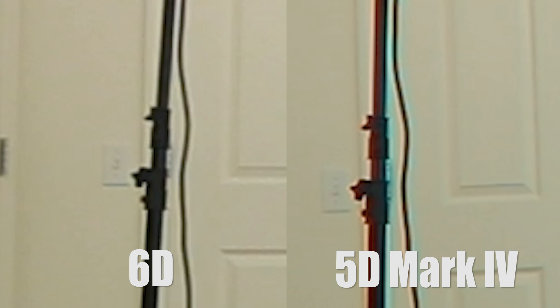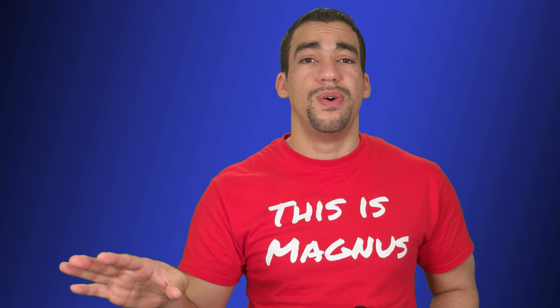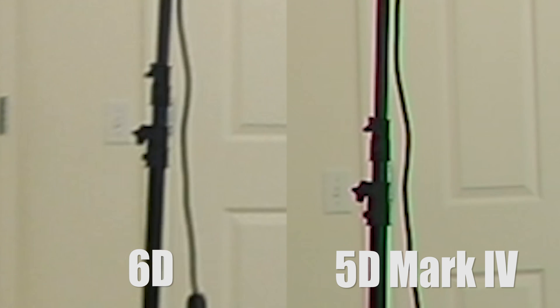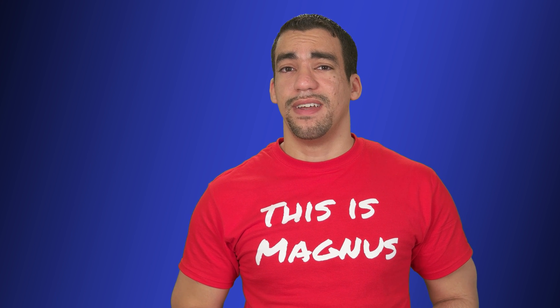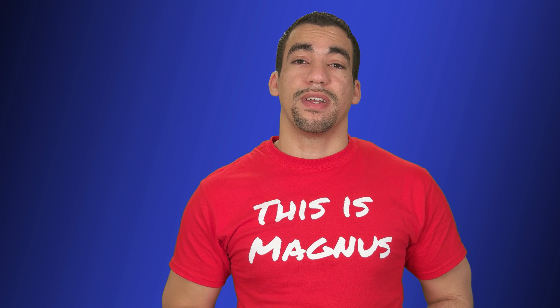I tested the 5D Mark IV not only in 4K but also in 1080p, and I got the same results. If you look at these shots — all comparisons against the 5D Mark IV in similar settings — on the NX1 I recorded only in 4K and got no chromatic aberration. But even if you zoom in on the 1080p footage between the Canon 6D and the 5D Mark IV, the results are pretty clear. The 5D Mark IV is suffering from chromatic aberration, something the 6D didn't have. This has to be due to the sensor — it's the 5D Mark IV that's causing this particular issue.